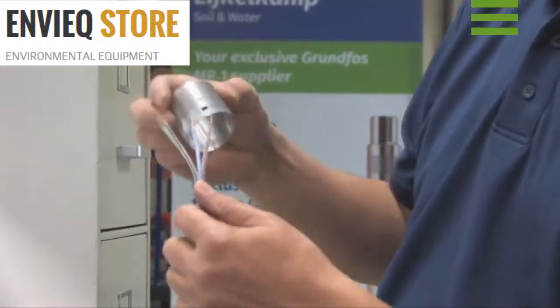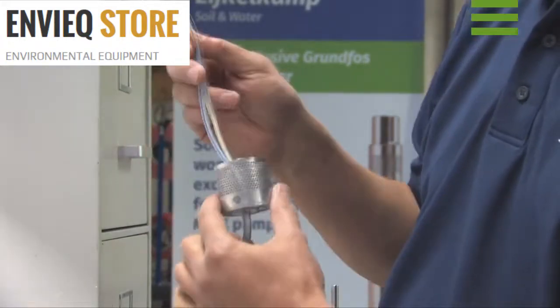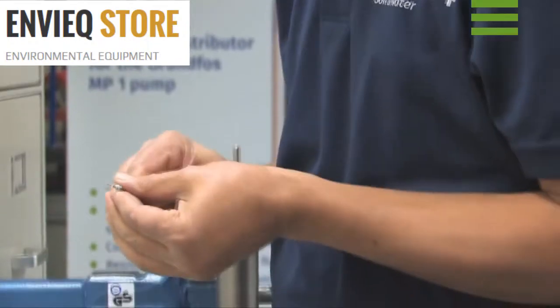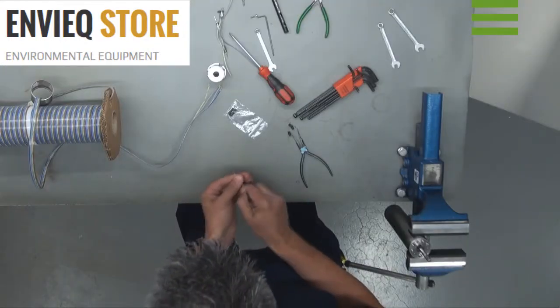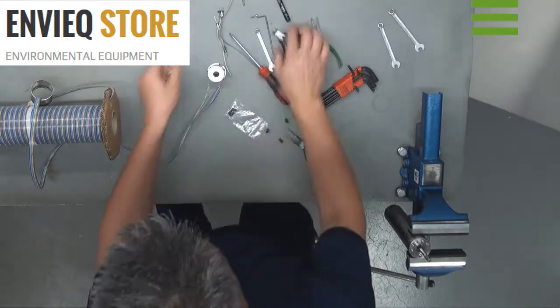It is very important to run the leads through the strainer now. These three screws which we removed earlier we are now going to reuse. We do not however reuse the washers. We are also going to reuse the screw holding the earth lead in place.